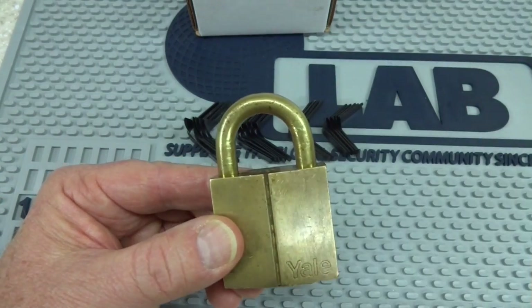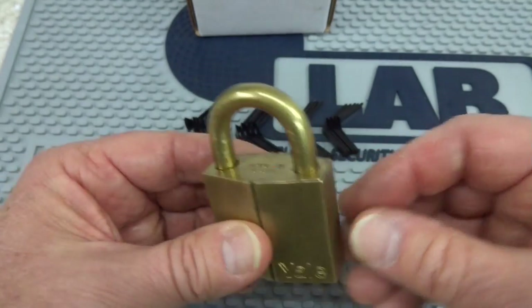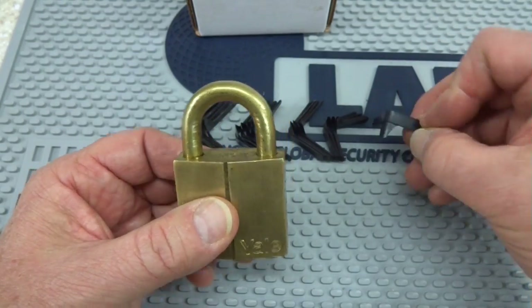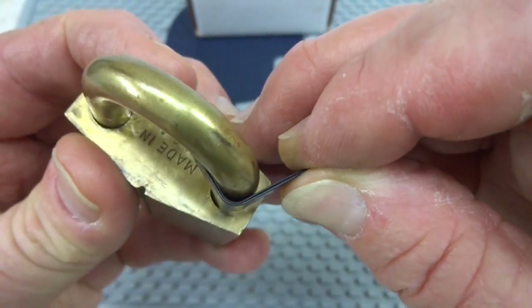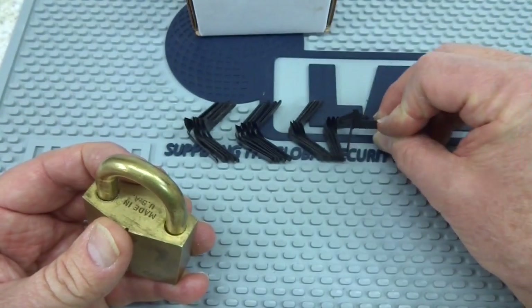Let's get a couple of tips and I'll show you how to size these things. We're going to choose this Yale as our victim. This is an old lock. It is shimmable, and I'm going to show you how to choose the correct size. This is the small size and you'll notice that it doesn't quite fit up against the shackle there. So we're going to try to go larger.